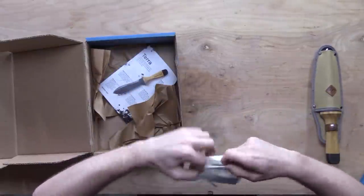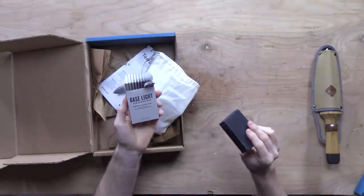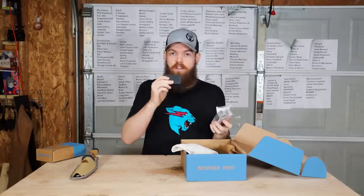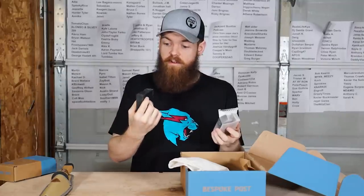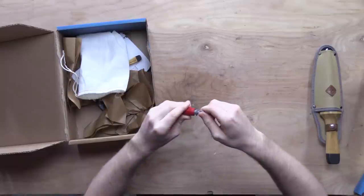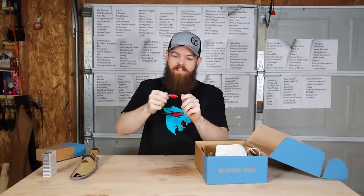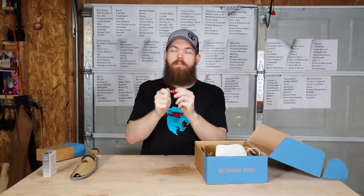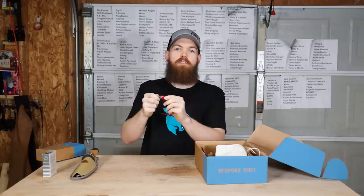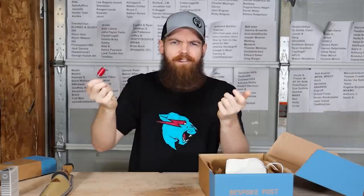This kit also comes with a bar of detox scrub — gold moss and activated charcoal soap — and it actually smells really, really good. It also comes with something that I never even knew that I needed: a songbird call. This is so that you can talk to birds. Who doesn't want to talk to birds? So that's pretty cool.